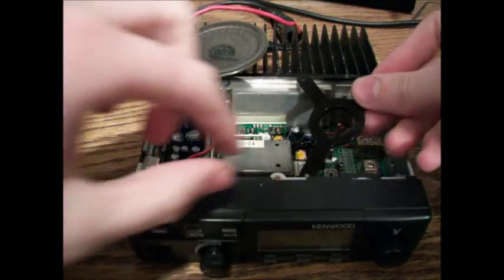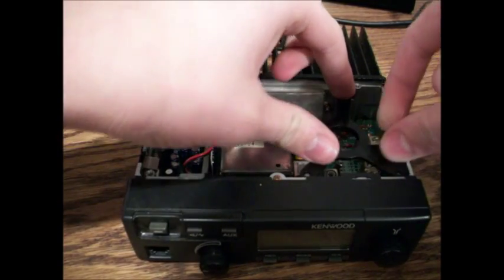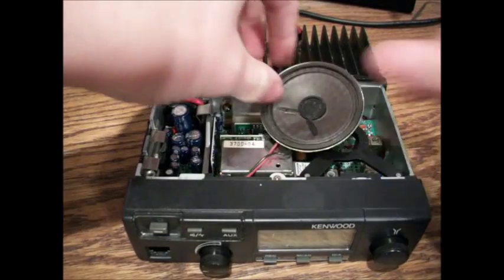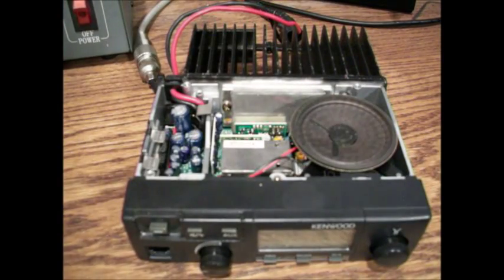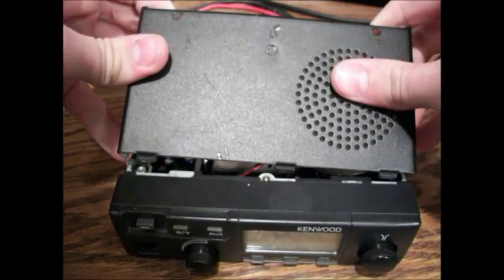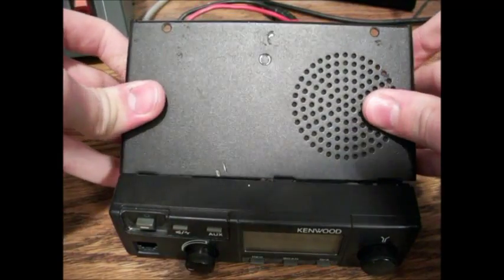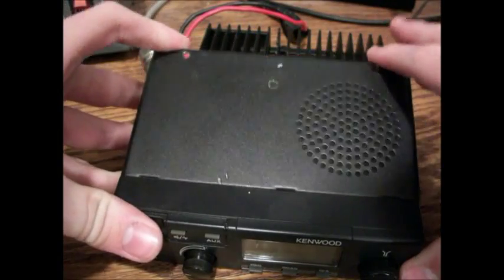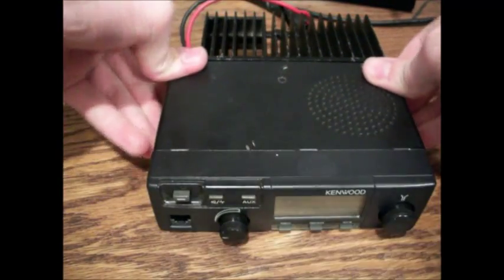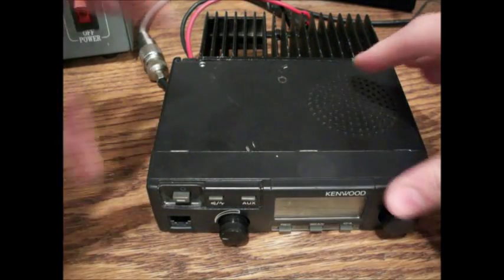Grab the speaker mount and put that right back in there. Pop the speaker mount back in, gently set the speaker on there. I'm going to pop this panel right off — it's a little bit tricky. Funny story: I bought it on eBay for about $75, a pretty decent price for these things. It looked like somebody had squished it with something, because there's a big dent in there. We kind of pulled the dent out, but it works, and that's the important thing.